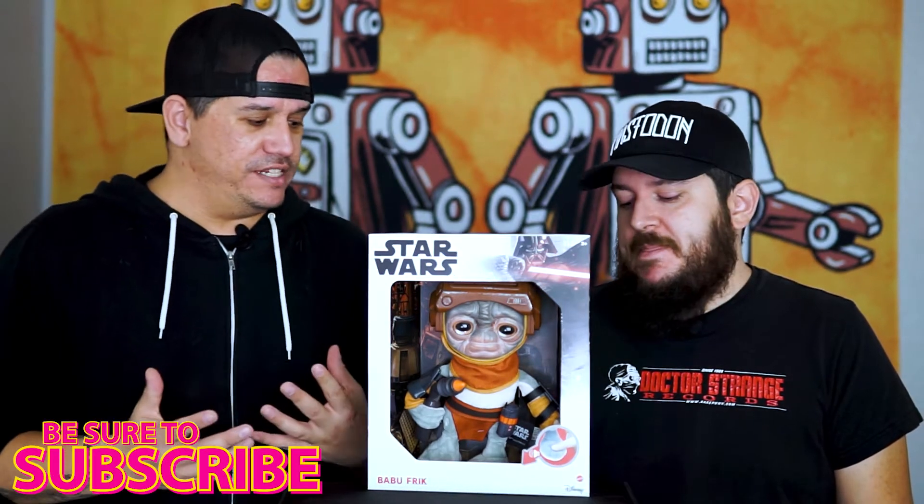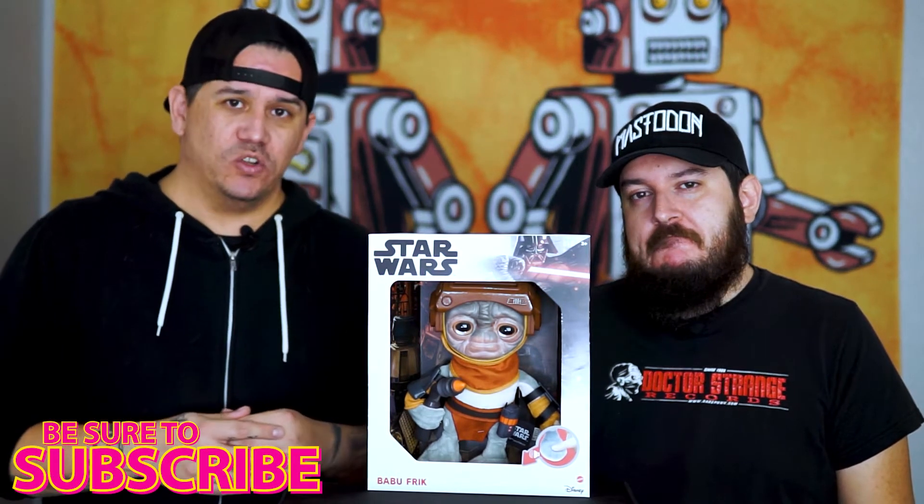What's up everybody and welcome back to Pop Empire. We are happy to see you. Like I said, we're gonna take a closer look at the Babu Frick Plush from the movie The Rise of Skywalker. I originally thought it was only online, however I found this guy in the store the other day when we were looking for some other stuff, so pretty fantastic. But let's take a closer look at this box.